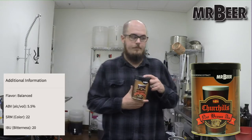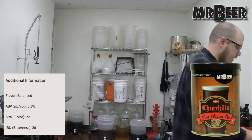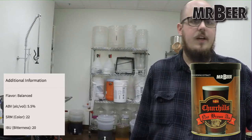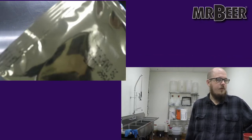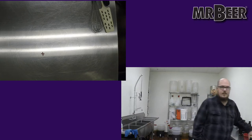The refill is going to contain this can of hopped malt extract with the yeast under the lid. The yeast for this beer is actually different than what comes with most of our other refills. Most of our other refills come with our standard Mr. Beer yeast, which is kind of an all-purpose ale yeast. This one comes with an English ale yeast — the packet says Churchill on it, so that's how you know. It's comparable to Wyeast SO4 if you're comparing it to something else. And as always you also get the packet of no-rinse cleanser.